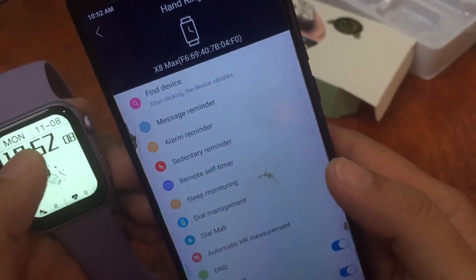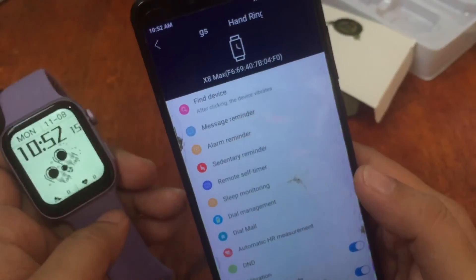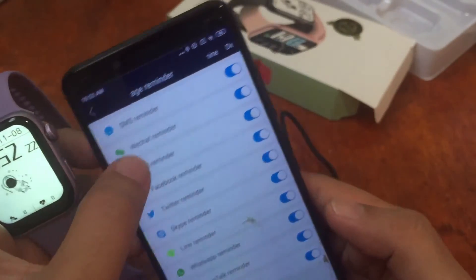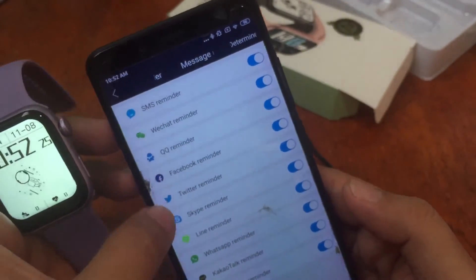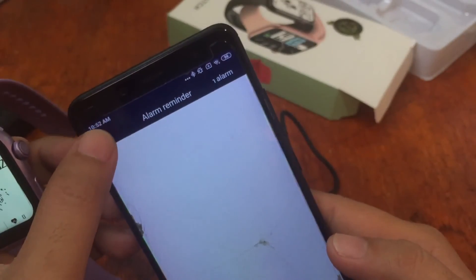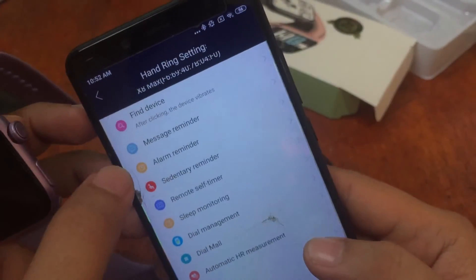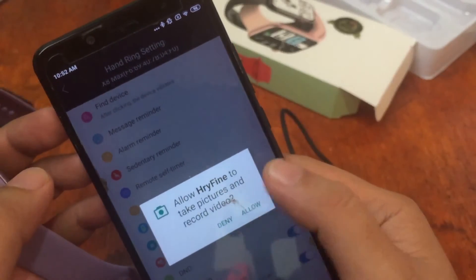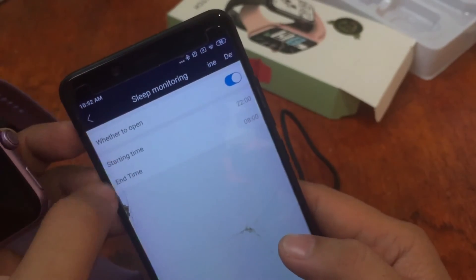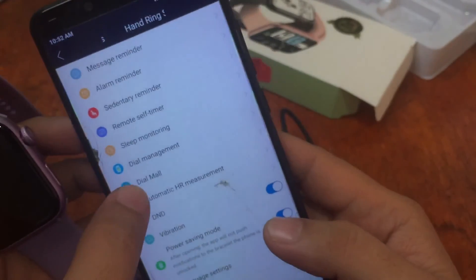It is very easy to install the X8 Max smartwatch with the HRY Fine app — there are some minor issues but they're easy to figure out. In the app settings you have notification functions for messages, alarm reminders, sedentary reminders, remote self-timer, and permission controls. There is also sleep monitoring where you can set start and end times.